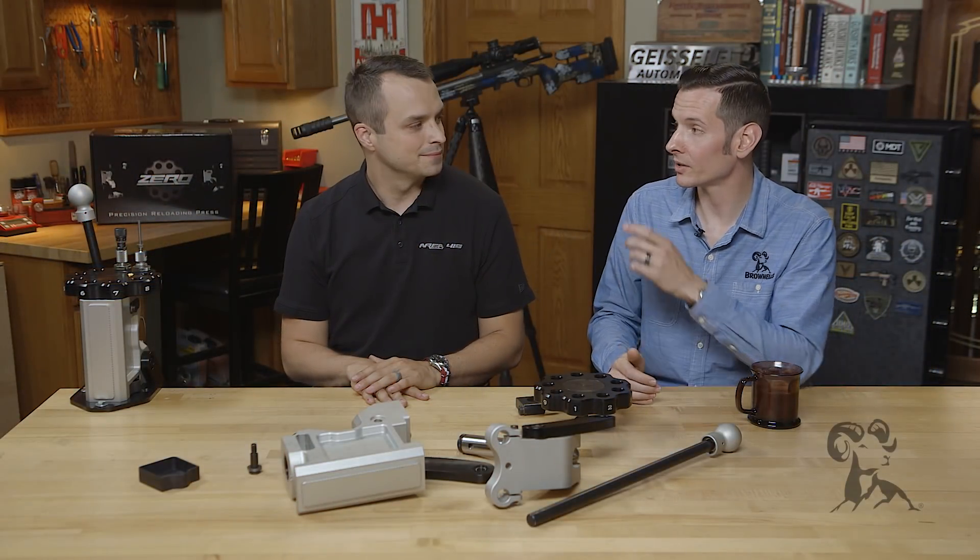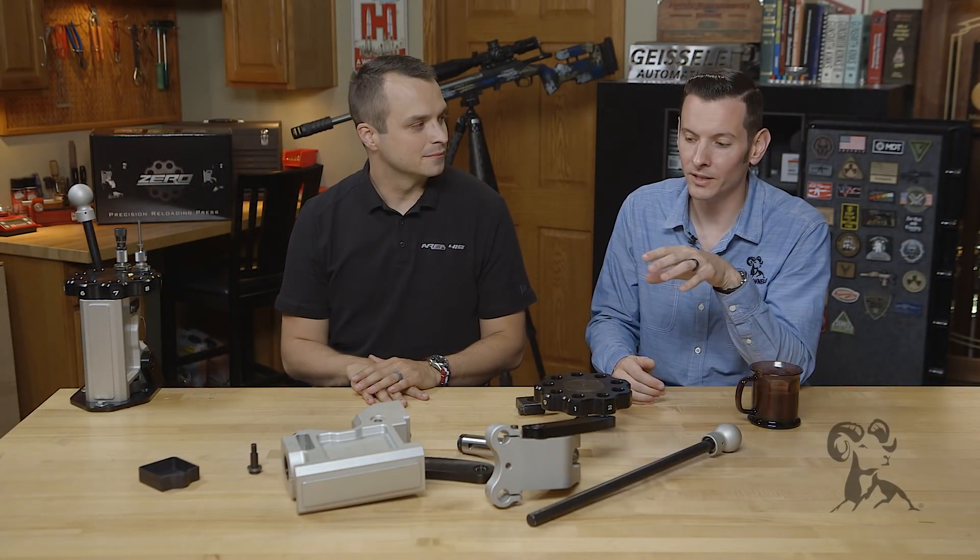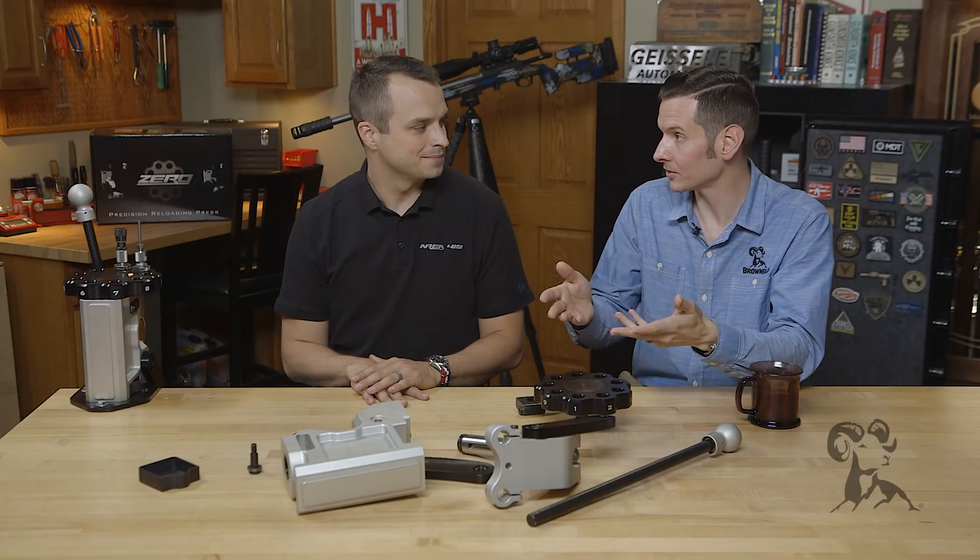Hi, Caleb with Brown Nose here. Today I'm joined with Craig from Area 419 and we are going to be diving into the Zero Reloading Press. Take us through it.